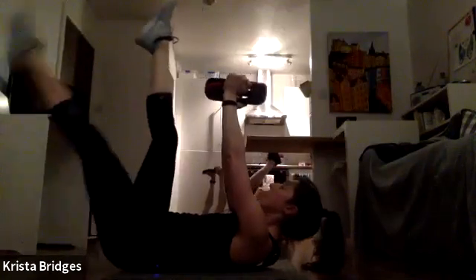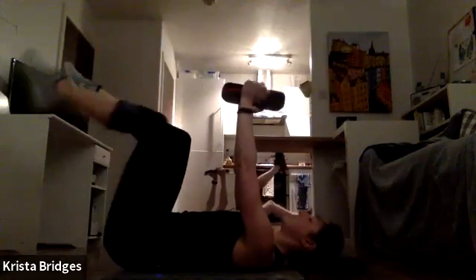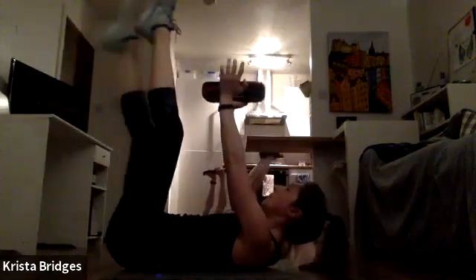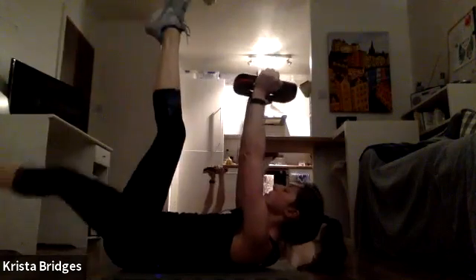Keep that chin tucked to relax the neck. If at any point you just need to take it back to that toe tap, take it back. This is your workout. Press that weight up and away — nice straight arms right over the shoulders. Core in, keep breathing — almost there.